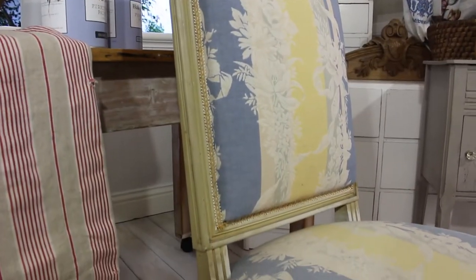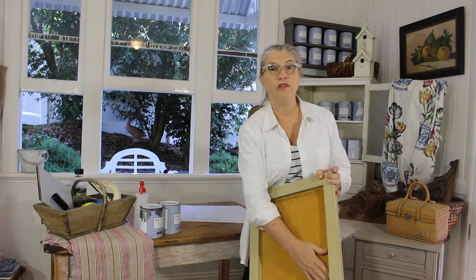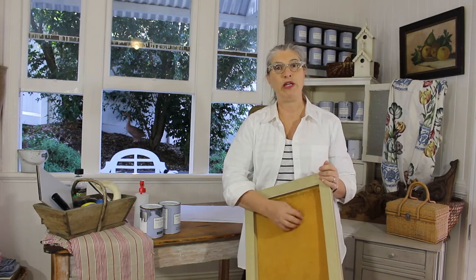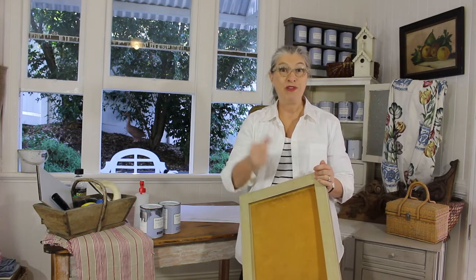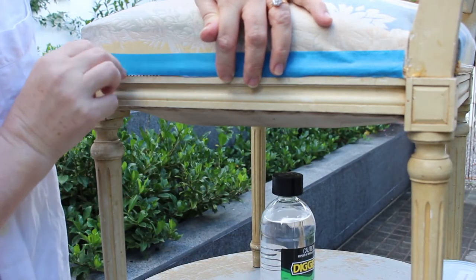Today I'm excited to show you a few different techniques using Blake and Taylor chalk furniture paint. I've got this beautiful old French chair that I found in France, and we're going to use two different colors of paint. I'm going to show you how to distress the top layer of paint to expose the other color underneath, and also how to paint fabric — this is velvet on the back of this chair — and how to change the color of this velvet. Let's go!